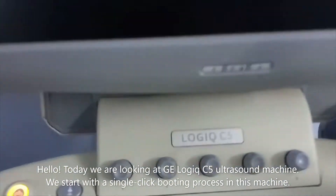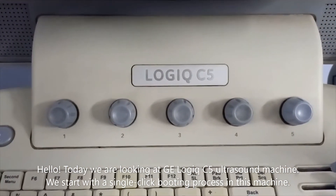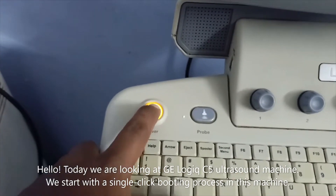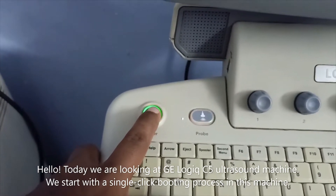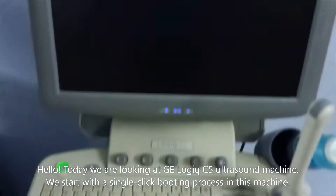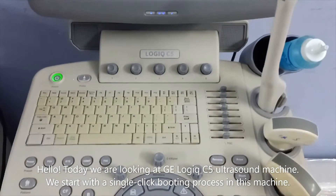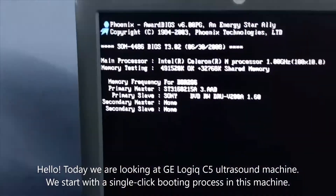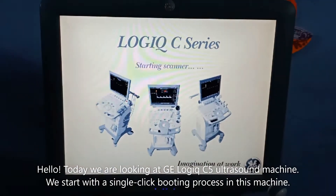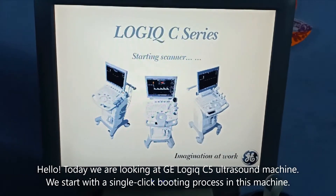Today we are looking at a Logic C5 ultrasound machine. With a single click the machine will start booting up, as you can see in the display. I will show you the booting process — once it is completed you will get the scan area.